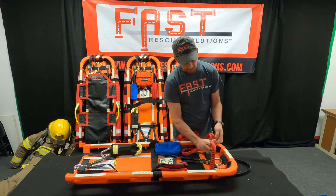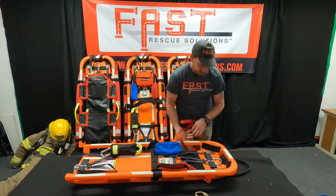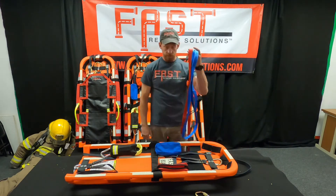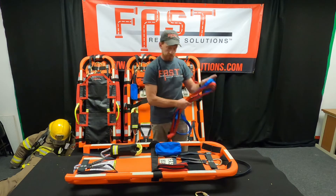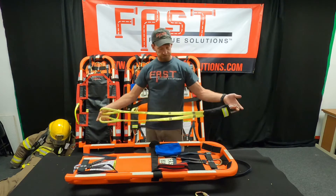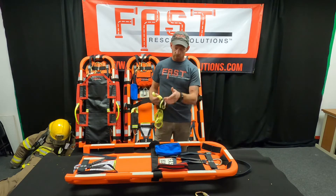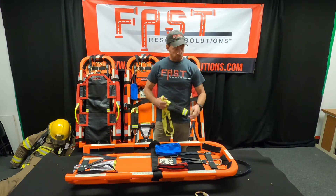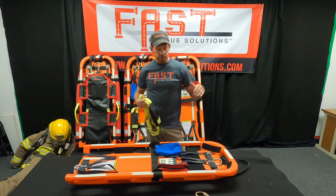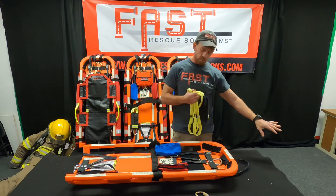If we have a mass casualty, we can also use our horizontal bridle as drag straps. So now we can functionally package one person on the board, have two drag straps with our horizontal bridle, and then another one with our multi-loop strap. The multi-loop strap is by Anderson Rescue Solutions — it's a really functional piece of equipment, that's why we put it on the board. We use it for a shorter haul or drag strap. If we have multiple iterations and we're not traversing a bunch of stairs, this is a really good way to not have to worry about so much rope management.